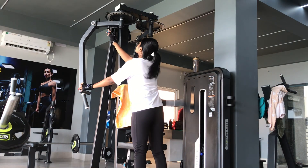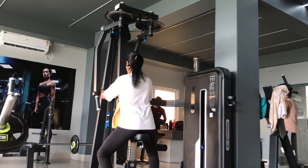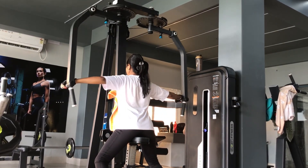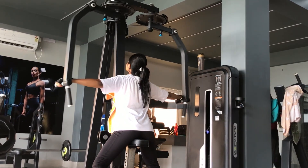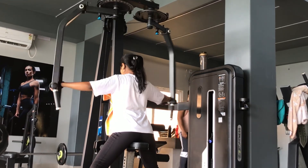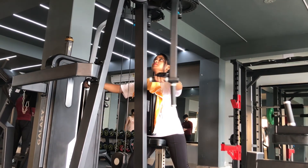With that we are done with our lateral raises, and we move on to the third and last shoulder movement for the day — training our rear delts on the reverse pec deck. Everybody trains their front delts and middle delts, but one thing they are missing out on is training their rear delts. Training rear delts is very important for beautiful shoulders, and for that we do three sets on the reverse pec deck machine.